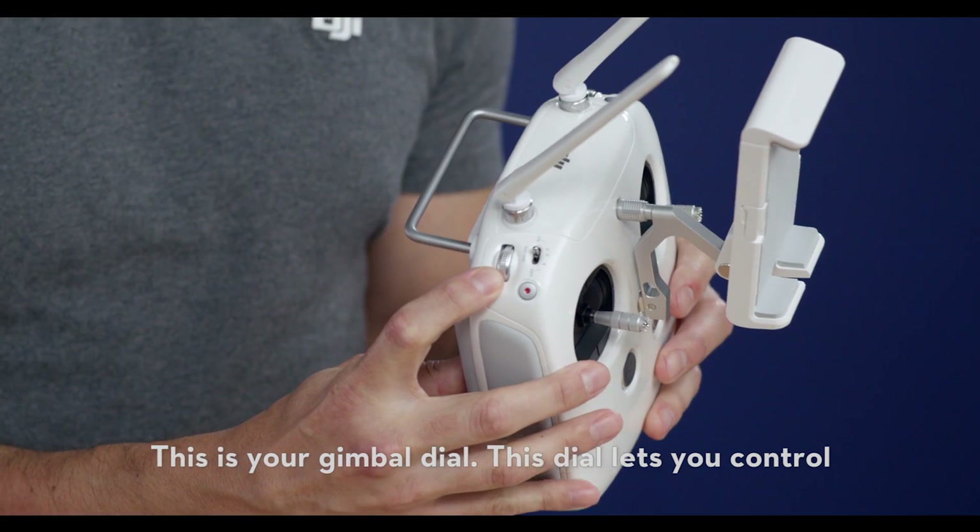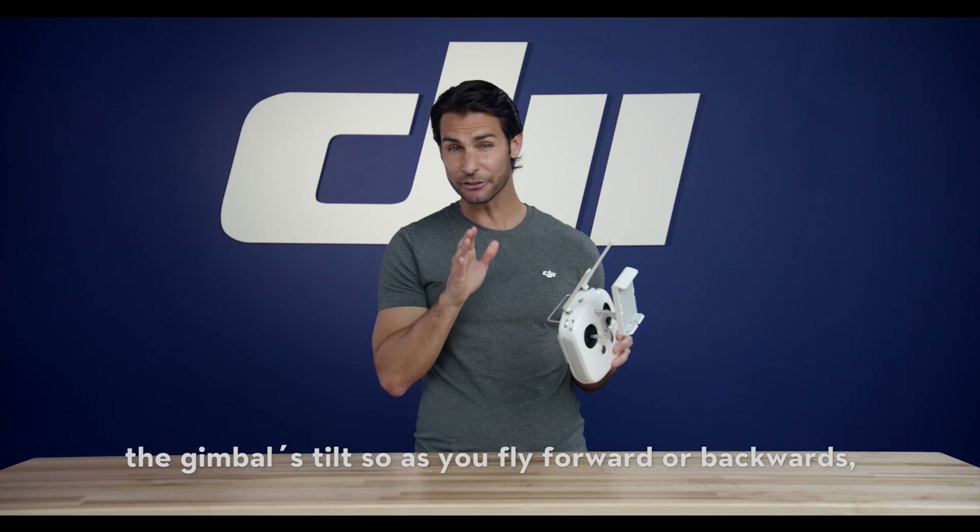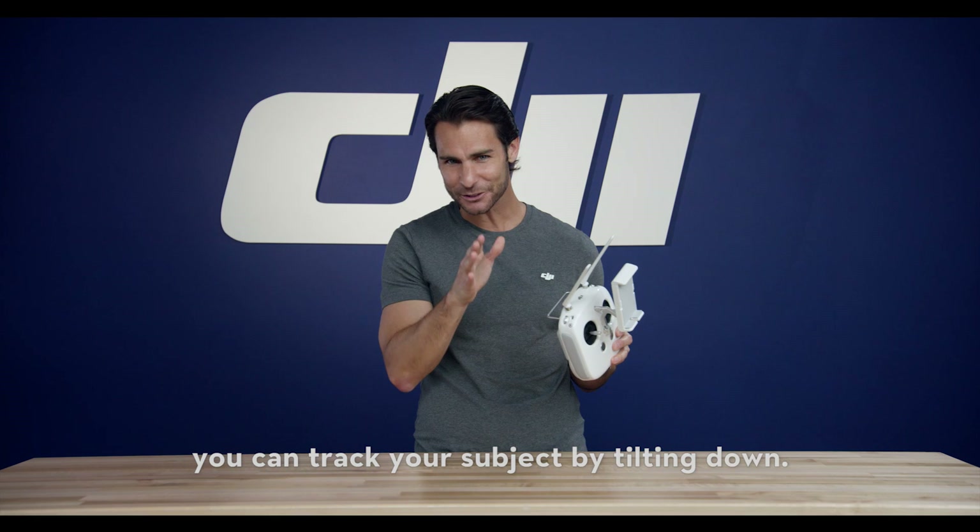This is your gimbal dial. This dial lets you control the gimbal's tilt, so as you fly forward or backward, you can track your subject by tilting down.